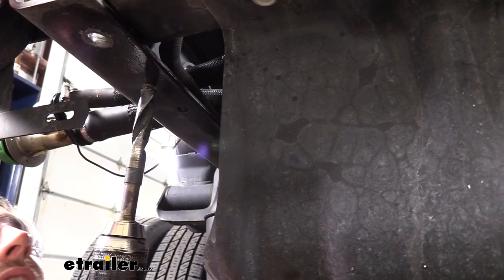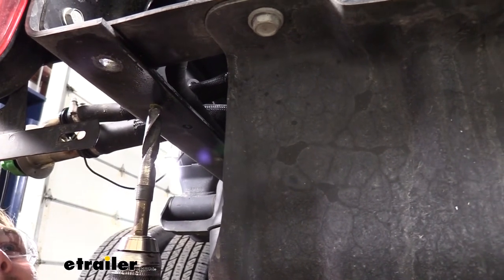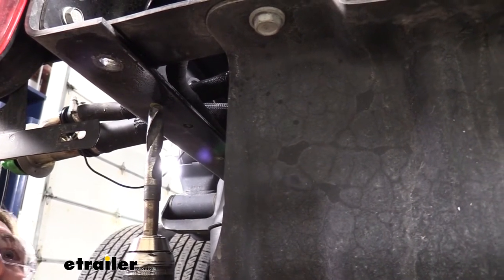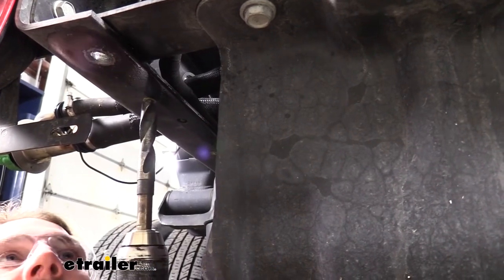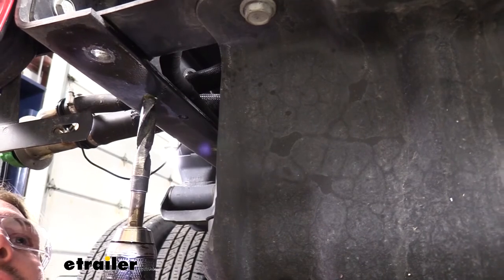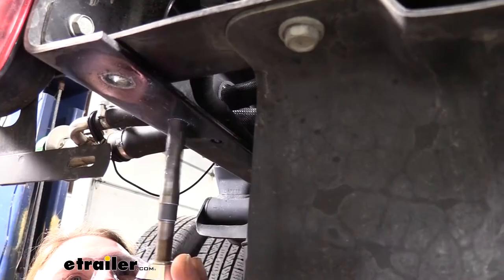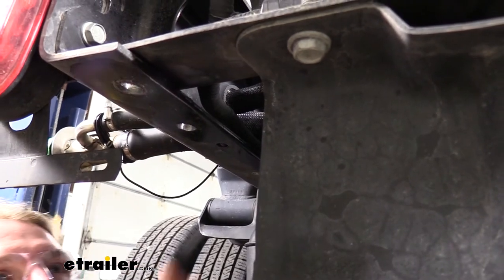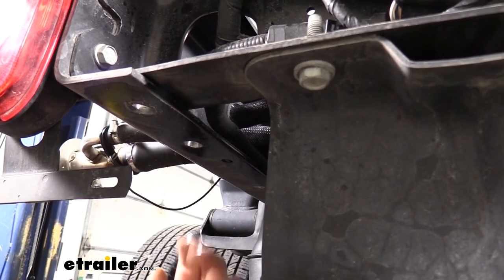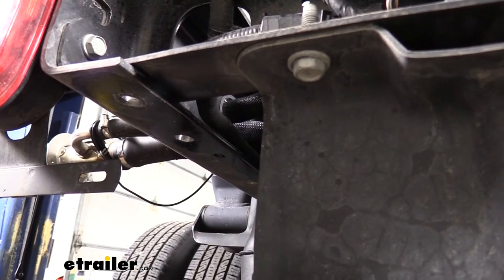We'll now use our 11/16-inch drill bit again to drill out the holes that we had marked. If you'd like, you could use a smaller drill bit to start for a pilot hole and then step it up to 11/16-inch. We've got a fairly decent bit here and the metal seems to be soft enough that it drills through just fine, so we're just going to go straight with the 11/16-inch. Now that we have this hole drilled out, we're going to repeat that for the remaining hole on this side and the other two on the other side.